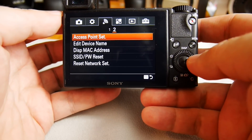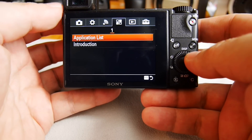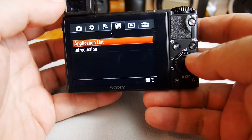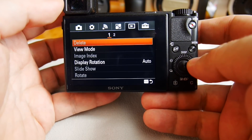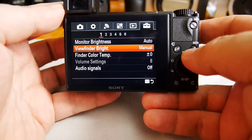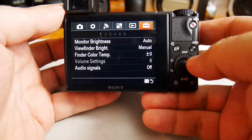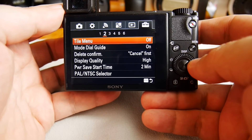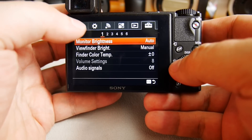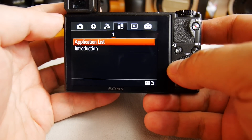The camera has built-in Wi-Fi and NFC, and it can access the Sony app store. Then you have the playback menus, and the suitcase icon for other menus. Honestly, I never quite understood the logic behind where they put certain functionalities.